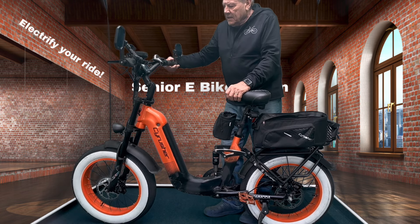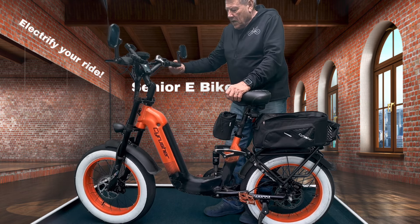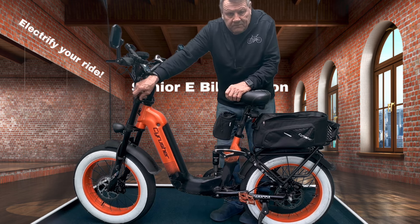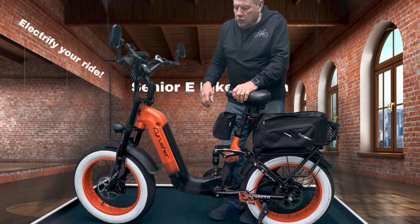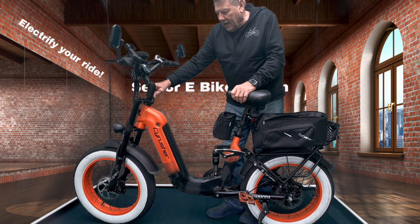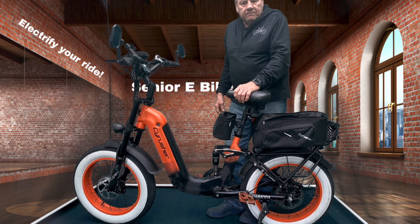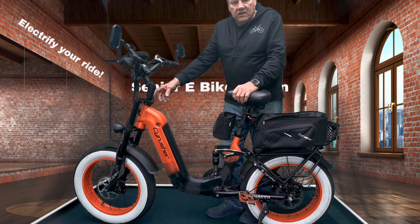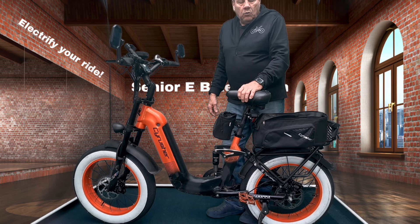This bike has also got front and rear suspension. There's a lockout and there's adjustment, so if you want to ride off-road you can adjust that to your comfort level, or you can lock it out. If you're riding on bike trails or road riding, you'll want more of a stiff ride.